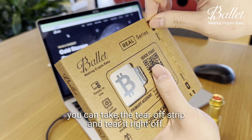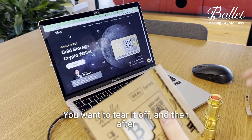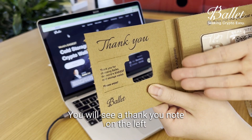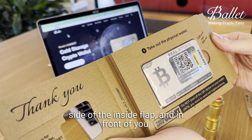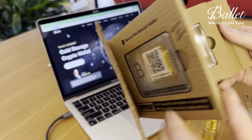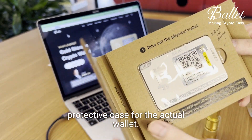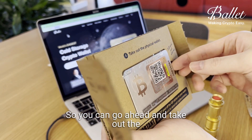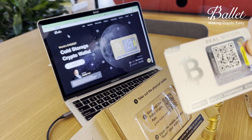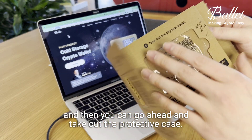Once that's out of the way, you can go ahead and take the tear-off strip and tear it right off. After that's done, you can then open the package. You will see a thank-you note on the left side of the inside flap. In front of you, you will see the actual metal physical wallet, and behind it you will also find an acrylic protective case. Go ahead and take out the metal wallet from the package, then take out the acrylic protective case.